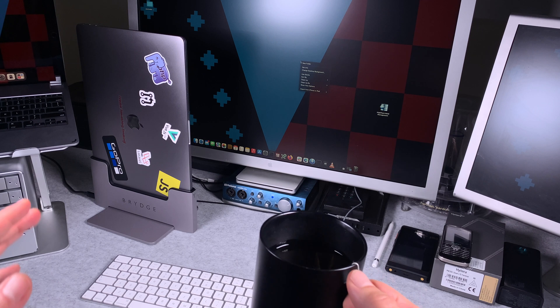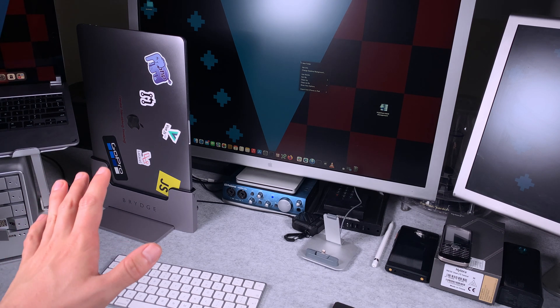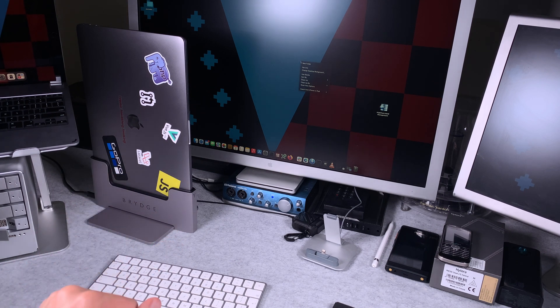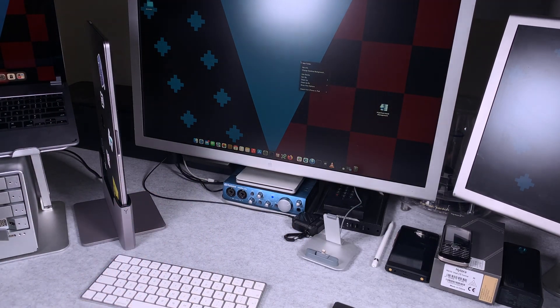So that was a quick look at the Bridge vertical dock for a MacBook Pro 15 inch from 2017. As you can see, it's looking very nice on my desk and I'm pretty sure that was a good buy for the price. Thank you very much for watching, I hope you find it interesting. See you next time, bye bye.